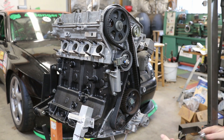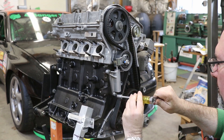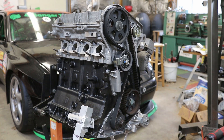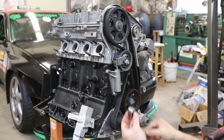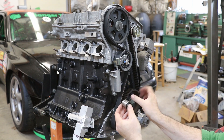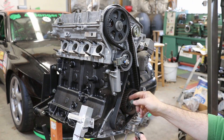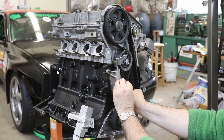I'm going to snug these down. The last thing to do is put on this little idler roller that goes on the end of the tensioner. You get a new roller with the timing belt kit and a new bolt comes with the tensioner. The easy way to do that is to grab the belt and flex it towards the intermediate shaft so you can get enough clearance to start threading that in.